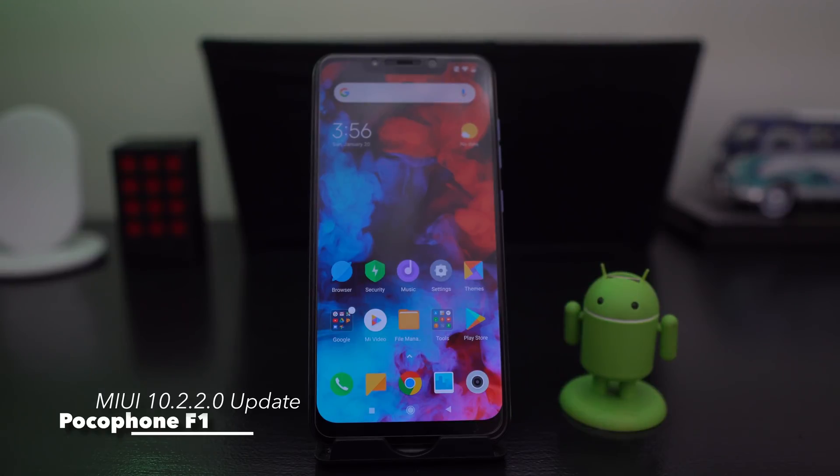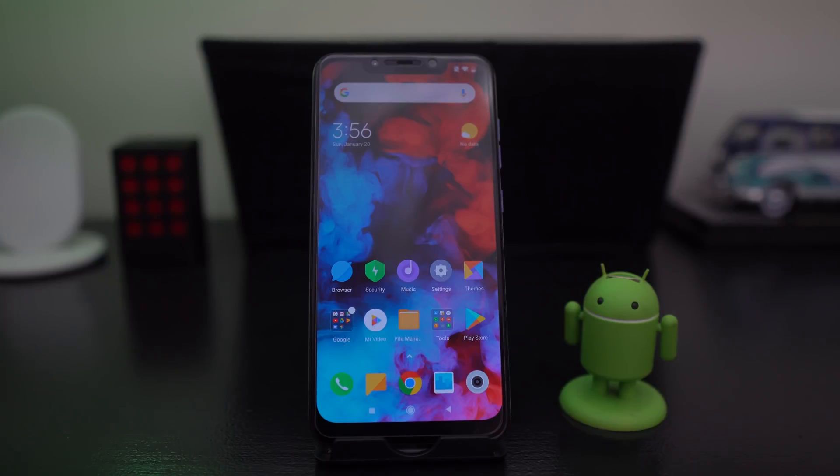What's up party people, Android Stud here. Today I have the Pocophone F1 and I wanted to show you how to manually update to the newest firmware, Android Pie, on the Pocophone F1. That is the latest and greatest - the 10.2.2.0 - that comes with the new 960 frames per second for your video camera and also night or low light mode for your camera shots.